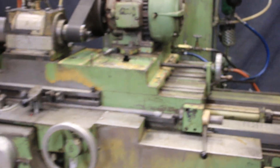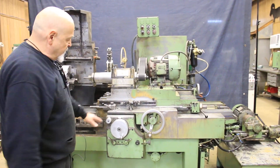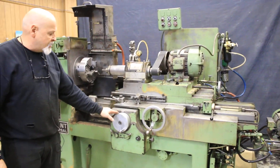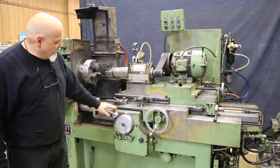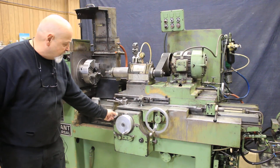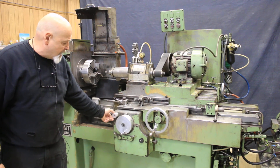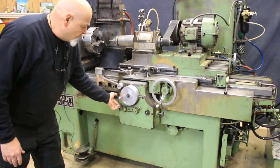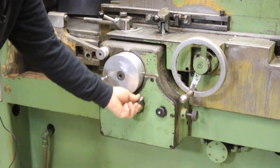Moving along here, this is your cross feed, and this is your table movement — you pull this out to engage it, push it in to disengage it. This is your feed control box and your infeed hand wheel. It's calibrated in tenths and half thousandths. You have a zero stop and a dead stop pin. There's a fine feed wheel here to feed in very finely as you go along. If you want it to work manually, over here you can disengage this hand wheel or engage it into the automatic feed. This is a dead stop that you can engage or disengage.